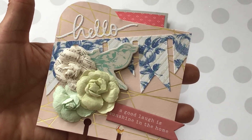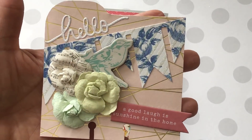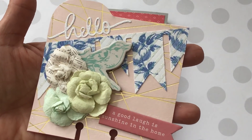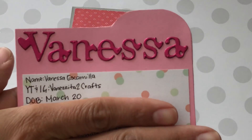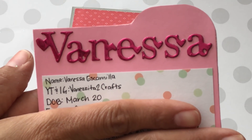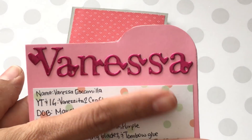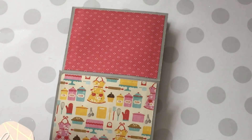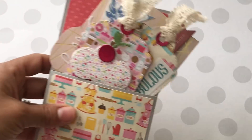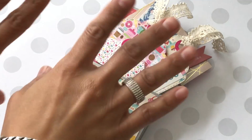Her memory decks card is so pretty with beautiful colors. It says 'hello' and 'a good laugh is sunshine in the home.' She's got a banner and a cluster of flowers with a dimensional chipboard piece — really really pretty. I'll link her YouTube channel and Instagram in the description box below — I don't want to butcher her name. Thank you so much for participating! You guys, show these ladies some love — leave them a comment, check out their channels and Instagrams. I'll be back because I have more entries to share. See you soon, bye for now!